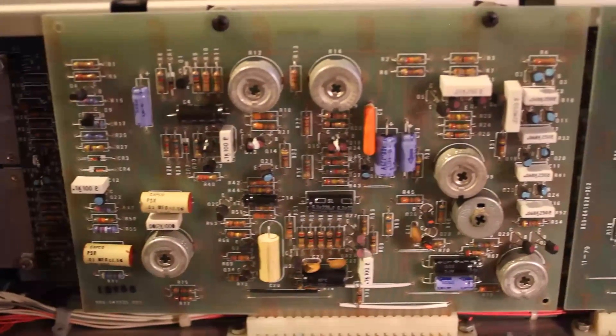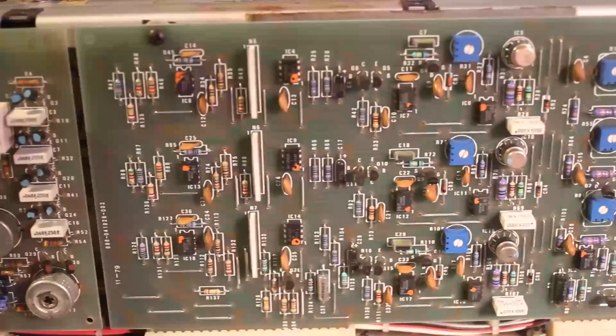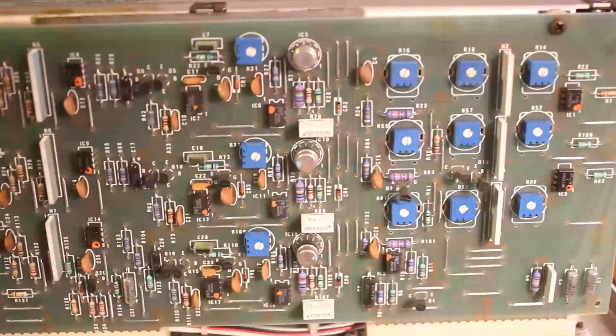Hi, I'm Kinkas and I'm a synth DIY guy. I'm not a service technician, but after building synths for a while, I started getting some requests to fix old synths. I don't usually accept this kind of work, but sometimes it's worth it, like right now with this gorgeous Minimoog.